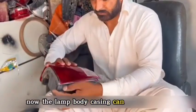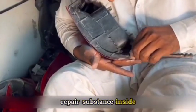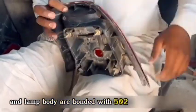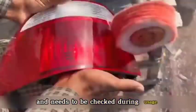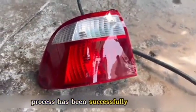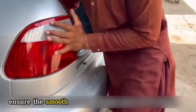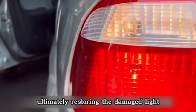Now the lamp body casing could be assembled. Before assembly, the craftsman sprayed a layer of liquid headlight repair substance inside to enhance the reflectivity of the light source. The casing and lamp body were then bonded with 502 adhesive and salt. However, water ingress is a concern and needs to be checked during usage. After assembling the lamp body, the craftsman polished the entire exterior of the tail light, completing the repair process. The excellent skills and technical abilities of the Pakistani artisan restored the damaged light to a completely new state.